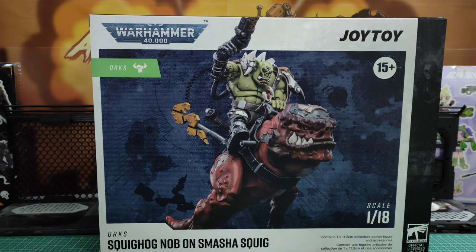Welcome back awesome action toy fans and subscribers. Yes, it is our favourite talk time. It is the Squig Hobnob on Smasher Squig — that's a bit of a tongue twister. From Joy Toy's Warhammer 40k line, fully licensed with Games Workshop.